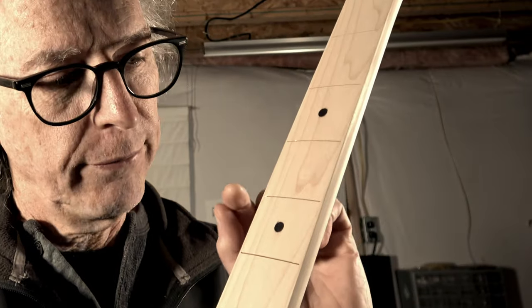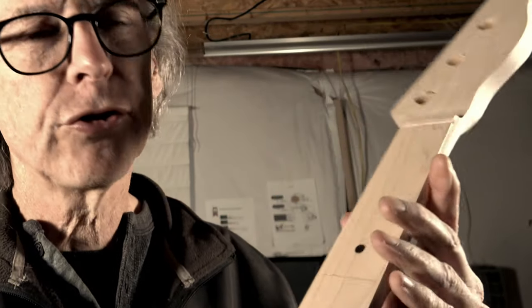Today I'm going to install some frets in my four-string bass guitar neck, but before I can do that, I've got some work to do.